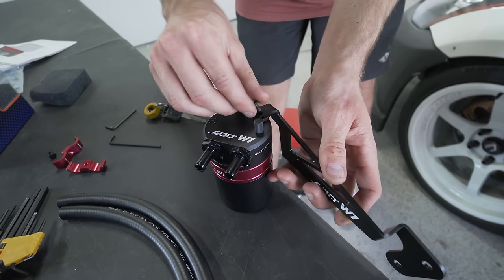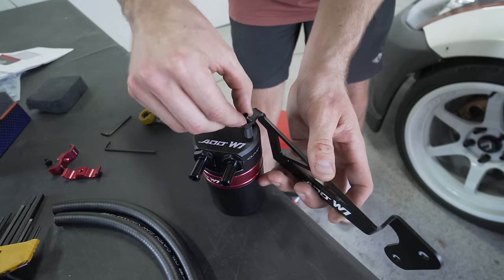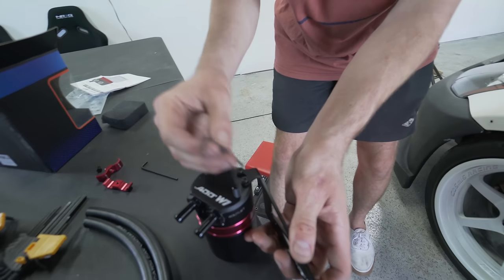The reason they have it set up this way is so you can use it in different cars, but this is the position that works in the 350 VQ engine — so this would be the same if you have a G35.